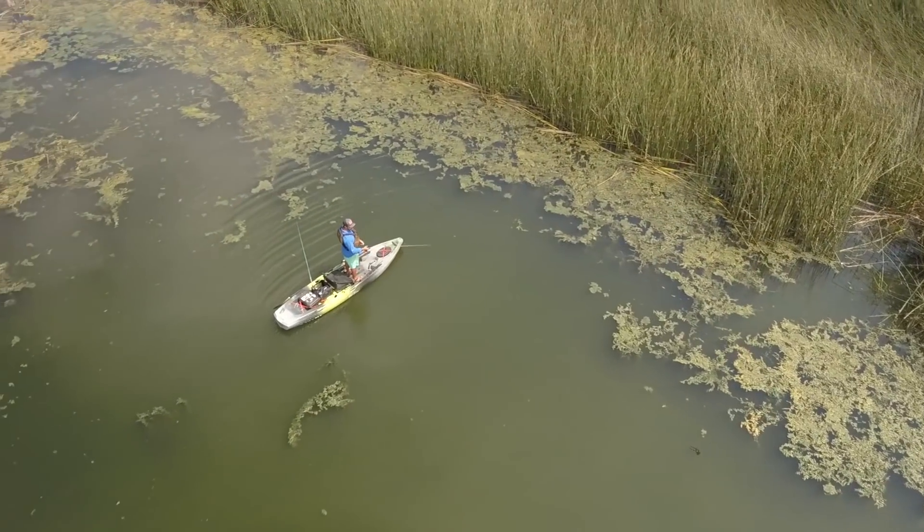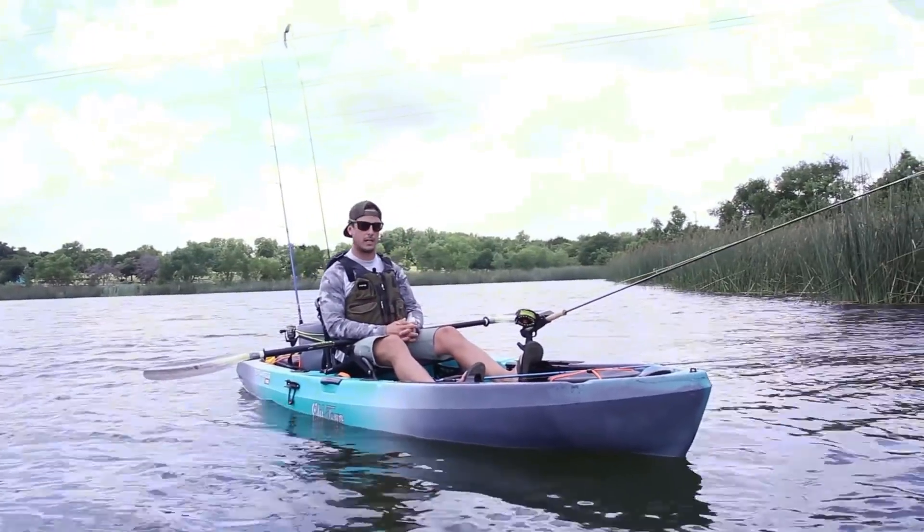For fly fishermen, I think it's a dream because there's really nothing that your line can get tangled with.